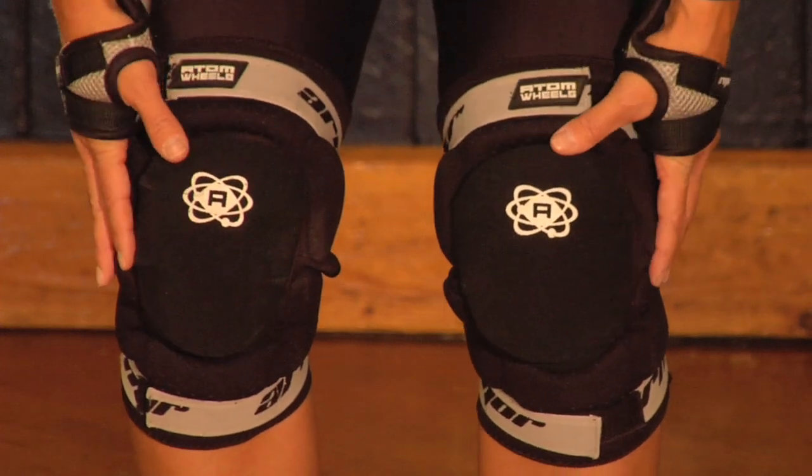Hi, this is Hannah to introduce our new Adam Gear Elite Knee Pad. This is our knee pad.